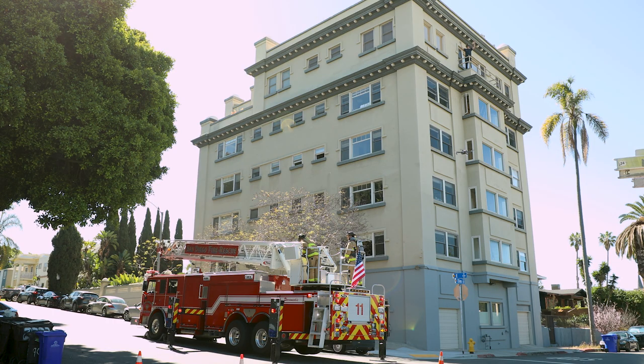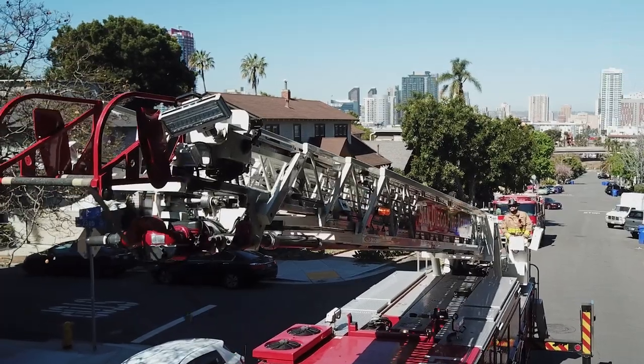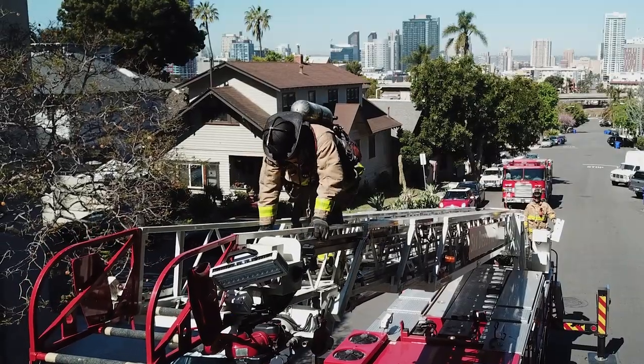When ready, the engineer will raise the ladder at least 10 degrees and then extend it at least 10 feet. The firefighter can now safely get into position without any pinch or trap zones.